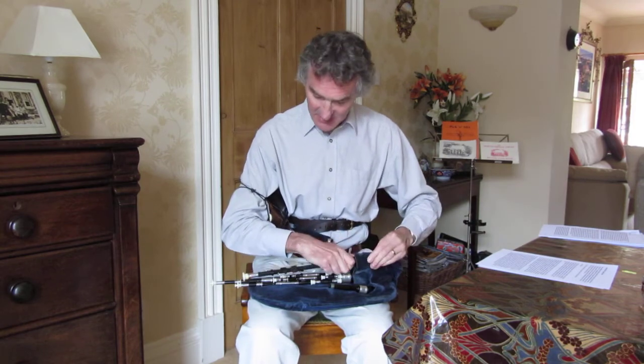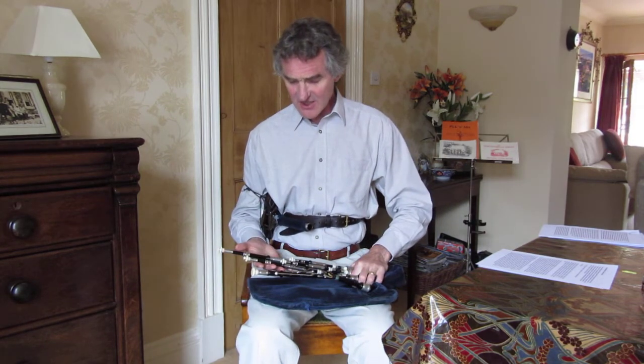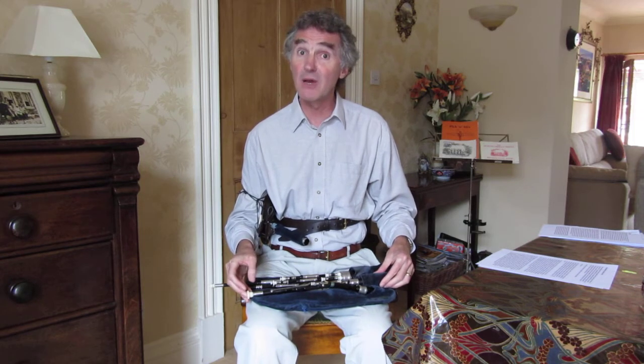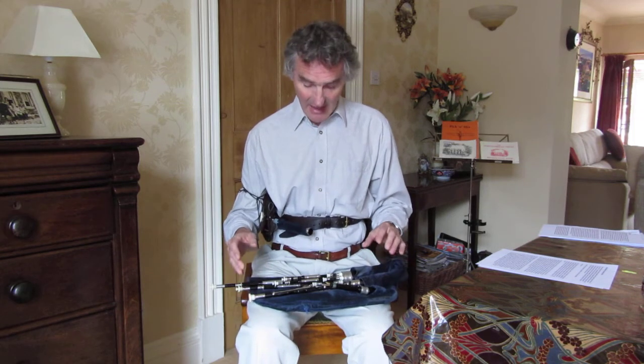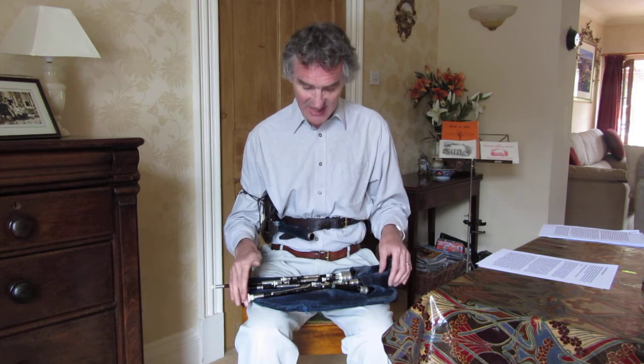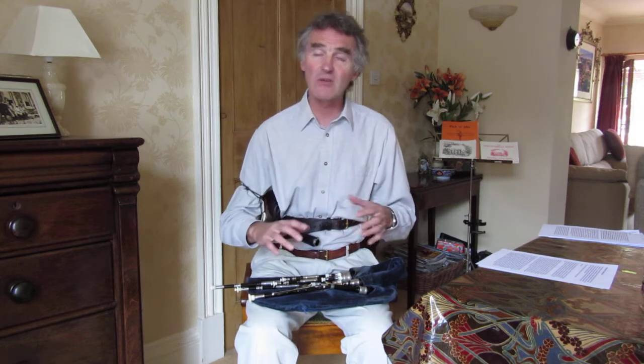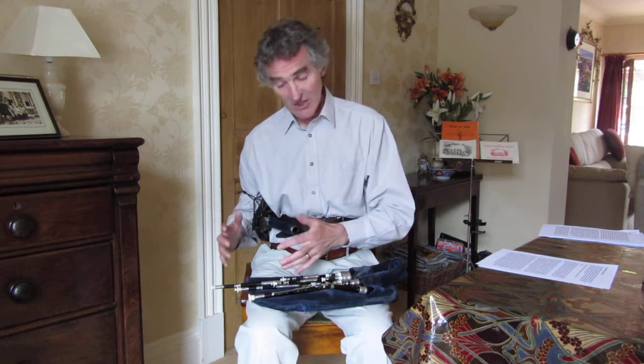When you're first learning the chanter, it is important that you've learned how to play the drones. Some people say you can learn the chanter first without learning the drones — that's perfectly possible, and it's the way many Highland and Northumbrian pipers do it. My advice is that because the chanter can waver so much more than the drones, if you start to play the chanter without having learned to maintain steady pressure, you may find it difficult when you then start to play the drones.